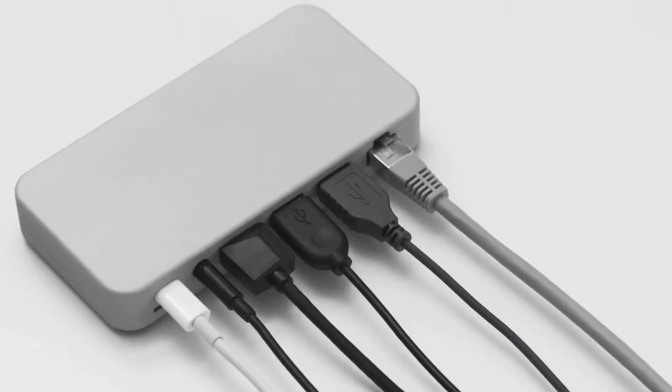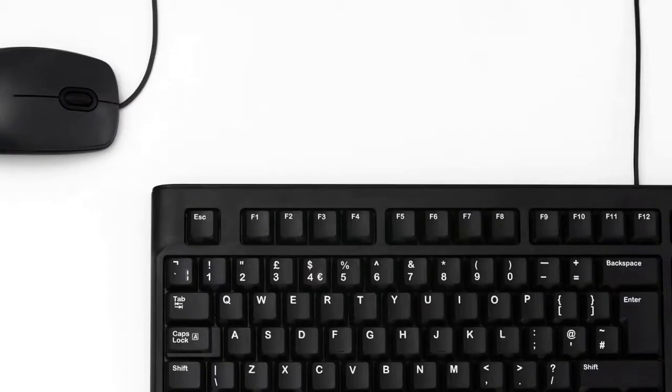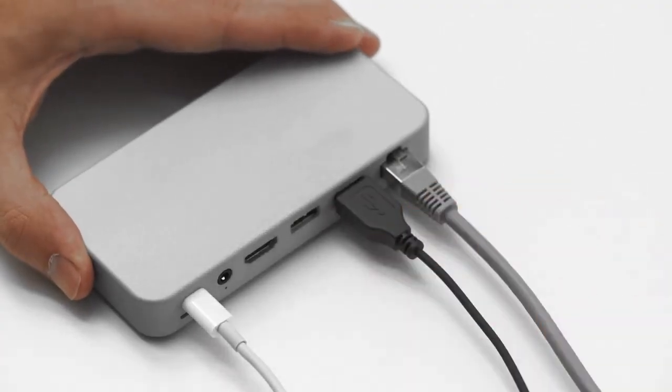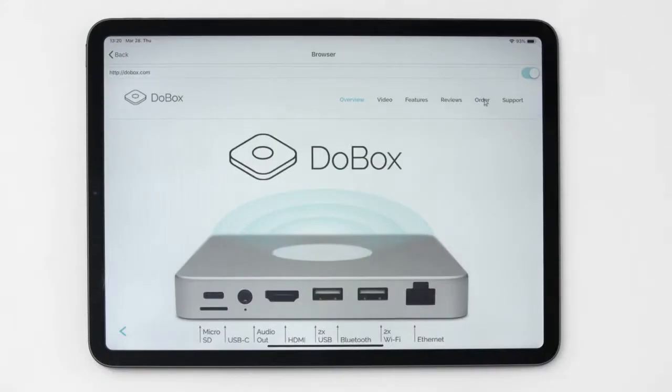DoBox Mini has multiple ports, so you can connect almost any device to it. For the first time ever, you can use a traditional mouse and keyboard on your iPad in our app. Use our built-in browser for all online tasks, just like on a Mac.